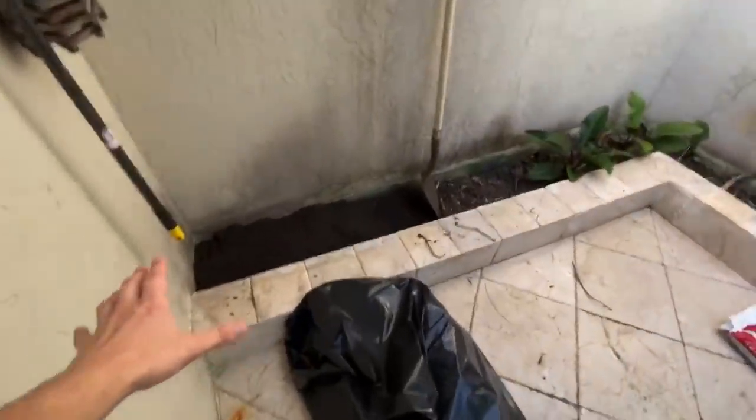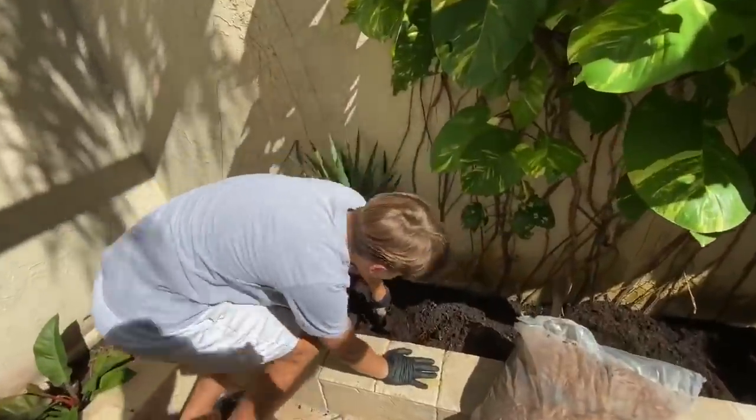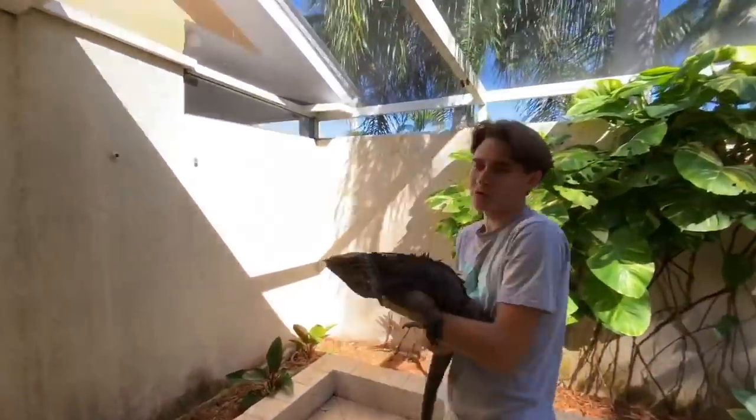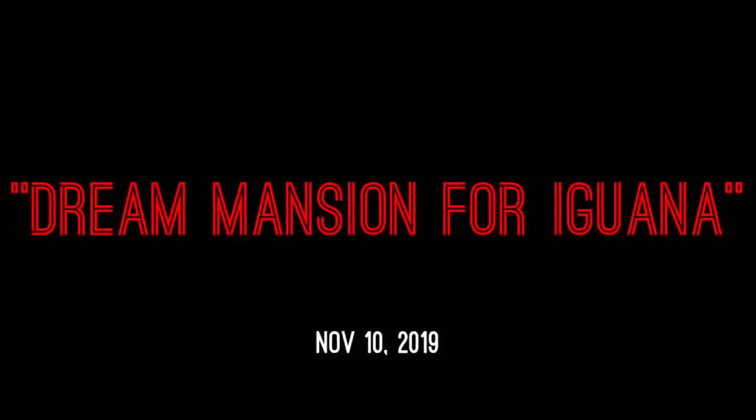Welcome back to the channel! Today we are going to be converting my parents' lanai into a cage for this big Cuban rock iguana. A lanai is basically like a little room off of a house where you have plants — kind of a nice zen area. My parents really don't use it for much, so we're going to put this guy in there.